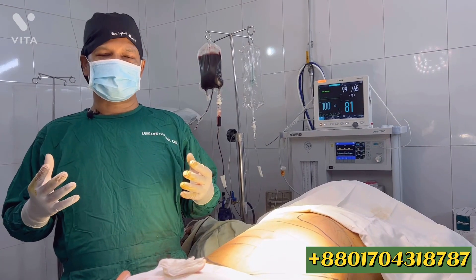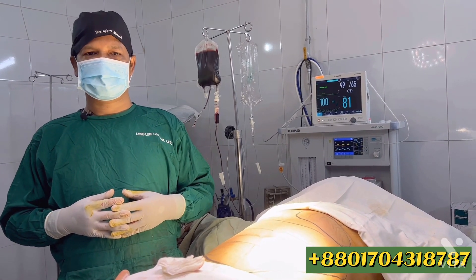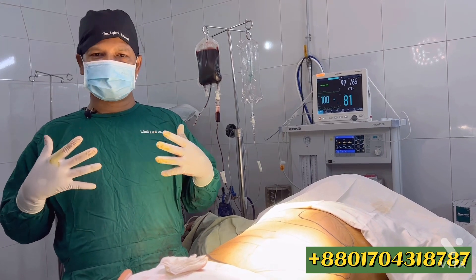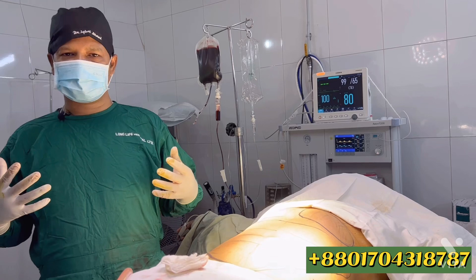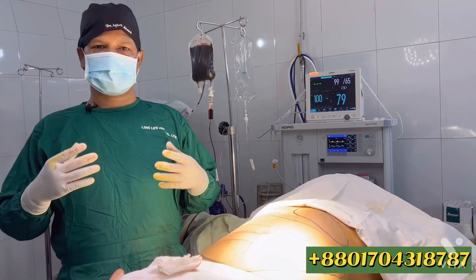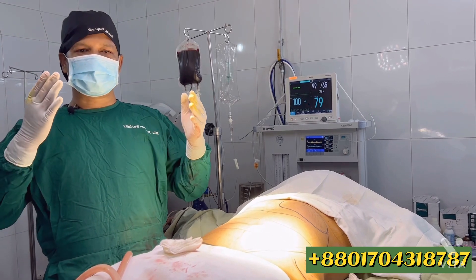First of all, we have to transfer fat to the breast — approximately 400 ml. This relates to the skin texture, volume, and projection. The breast is tight, and this is part of the overall body contouring surgery.